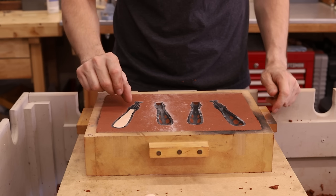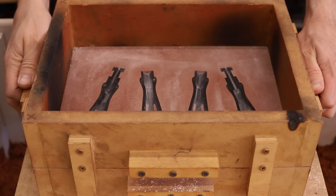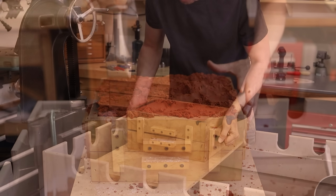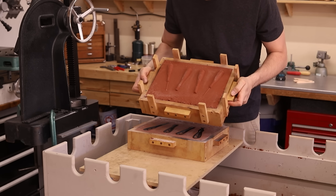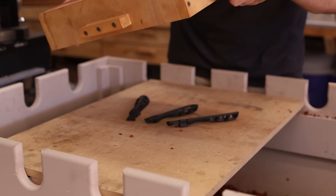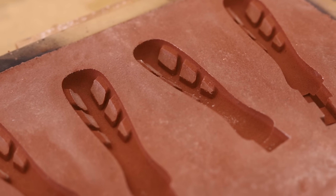In order to save time I'm cramming four pieces into each mold, and if all goes well I'll end up with four file handles. It was a bit tricky designing these patterns so that they could be removed from the sand without breaking any sand away. I was able to get it to work though, and it's really satisfying to remove patterns like these and see perfect impressions.